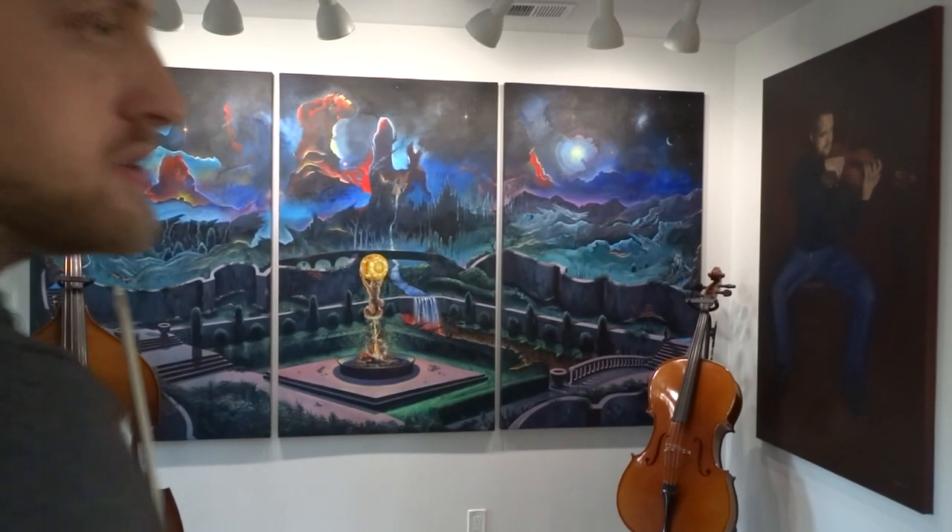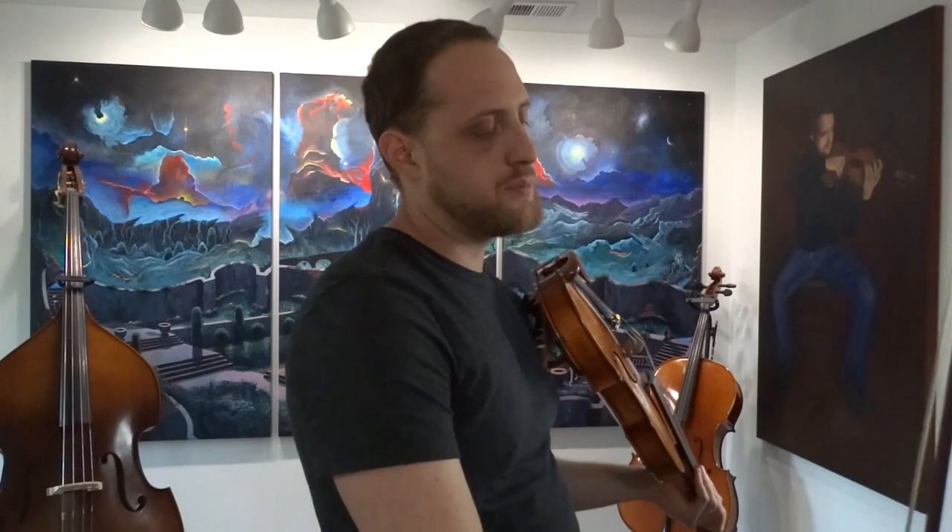This is the first violin part to song 23, book 1 of Samuel Applebaum's beautiful music for two string instruments. Here's my [piece] at 120 beats per minute.